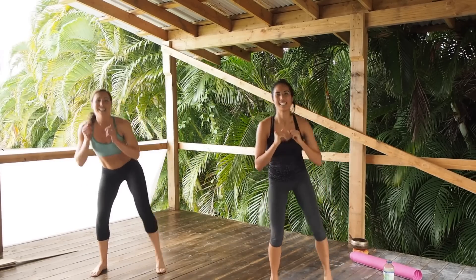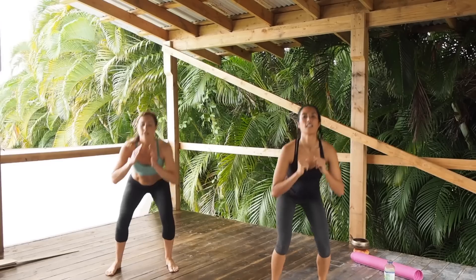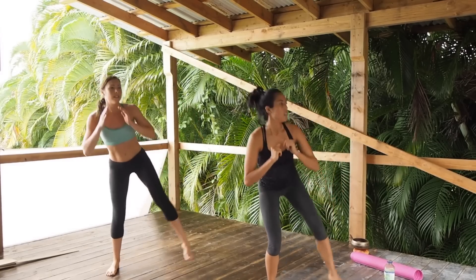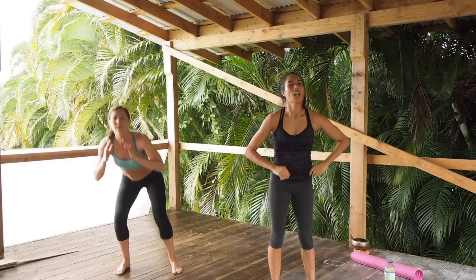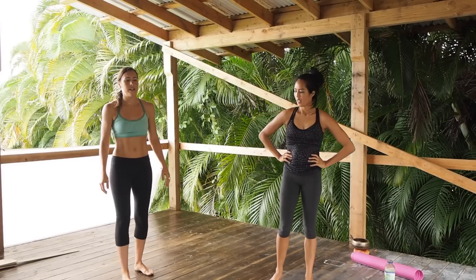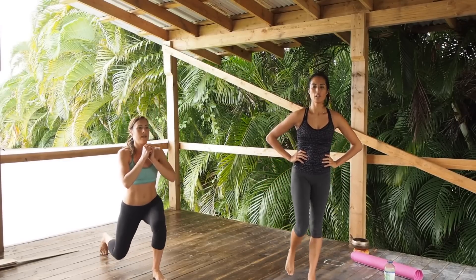Squat with leg lift — look at that, we're coordinated! Third time's the charm. It's nice to do this barefoot — I actually don't own sneakers. I used to when I lifted weights. Do you run? Yeah, unless it's on the beach. Lunges on the right — what's the modification? Just go slower, or just do a back lunge without doing anything else, lunge back and feet together.